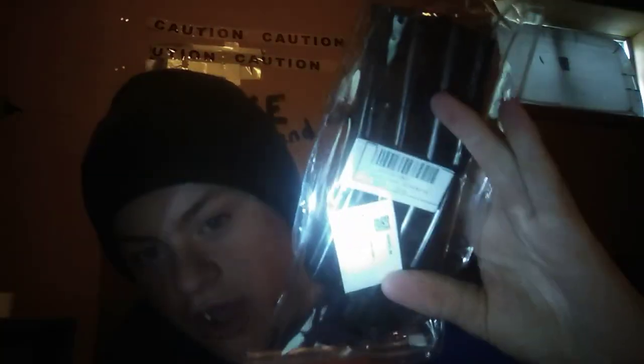I just got the Amazon package today. What I got is a 500-round speed loader. I already have a speed loader but it's only 100 rounds, and that's not really working out for me.